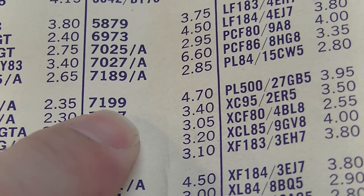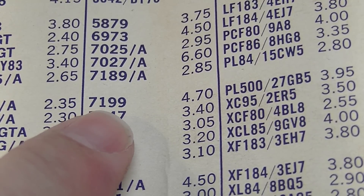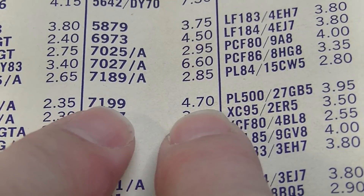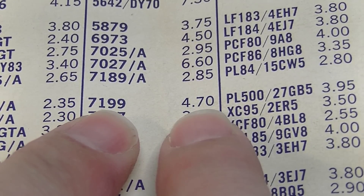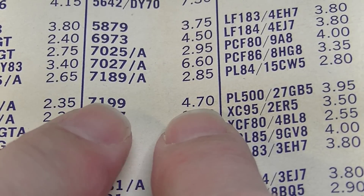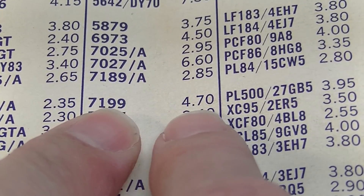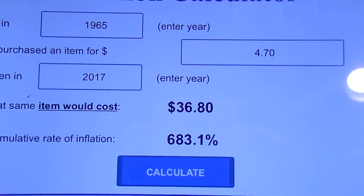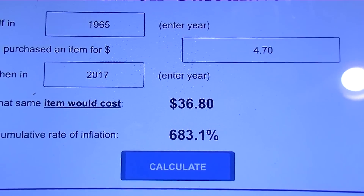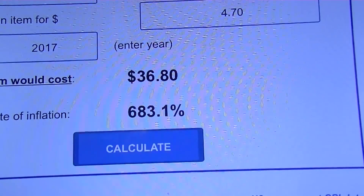The 7199 — man, I'd sure like to go back and get a bunch of those. They're getting very scarce now, and they're used a lot in old Gibson amps. At $4.70, it's a triode and pentode in one envelope. That would still be about $36.80 in today's money, so that was never a cheap tube.